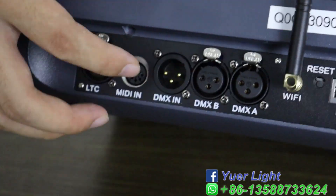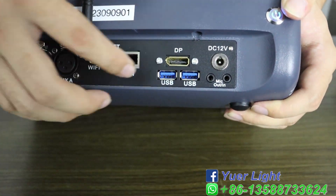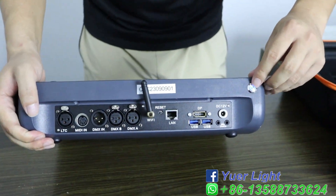This is the DMX signal input and output. This is the network cable port and this is the USB interface. This is the charge interface. This is the power switch.